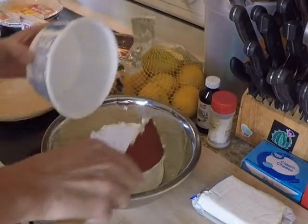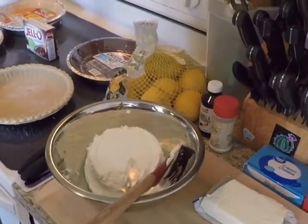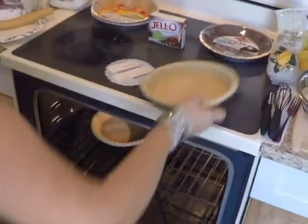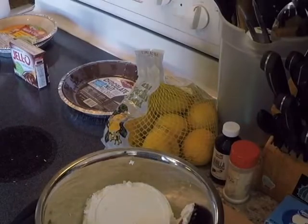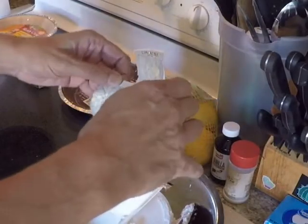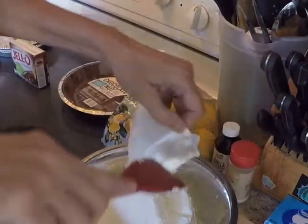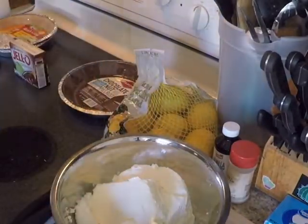That's a signal from our oven telling us the temperature is up to 350, and we're going to pop the shells in — oh, that's hot. Now we're going to take our cream cheese and add it to our Cool Whip mixture. Once again, try to get all the goodness out, and now it's time to mix.